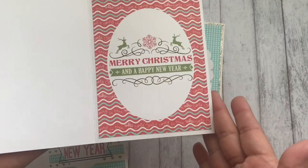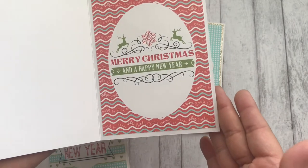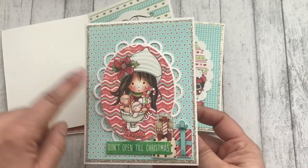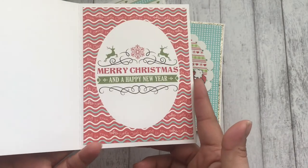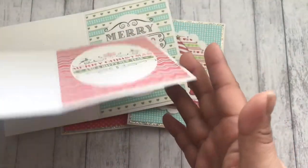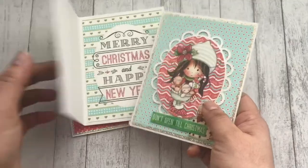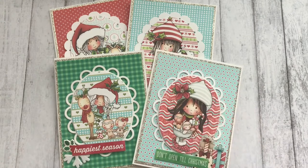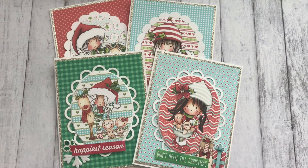This card just says 'Merry Christmas and a Happy New Year.' I used the background paper on the front as well, then added my sentiment in the center. Everything is completely flat — just one layer — because I need to send these out. This is really easy to create. I think I have a tutorial on how to make something like this in the description box. It's not a Christmas tutorial but it's pretty much the same concept, done exactly the same way.